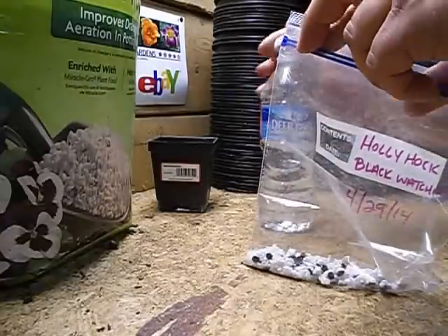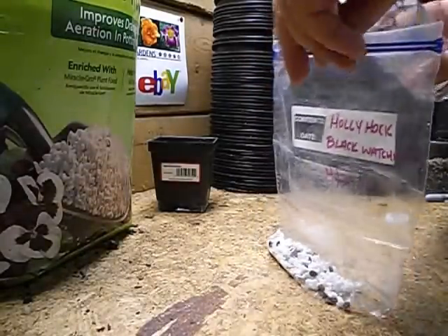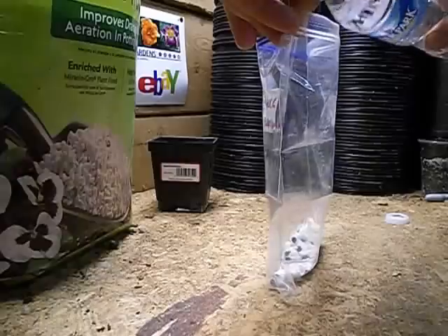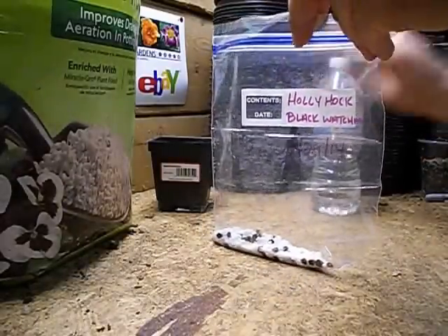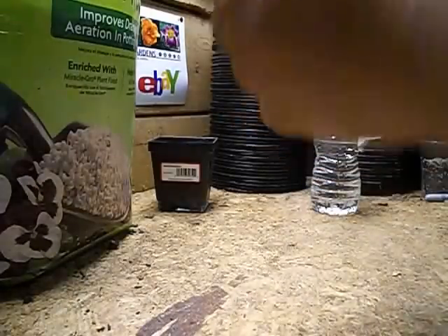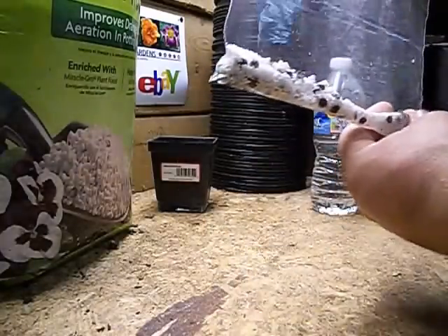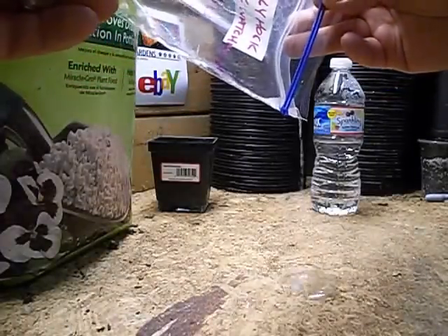I've got the hollyhock seeds and the perlite in there. I'm going to pour some of this solution into the bag. If that happens where you pour the water in and it's standing inside the bag — we don't want all that water in there, that was too much. So what we can do is pour it out or add more perlite.